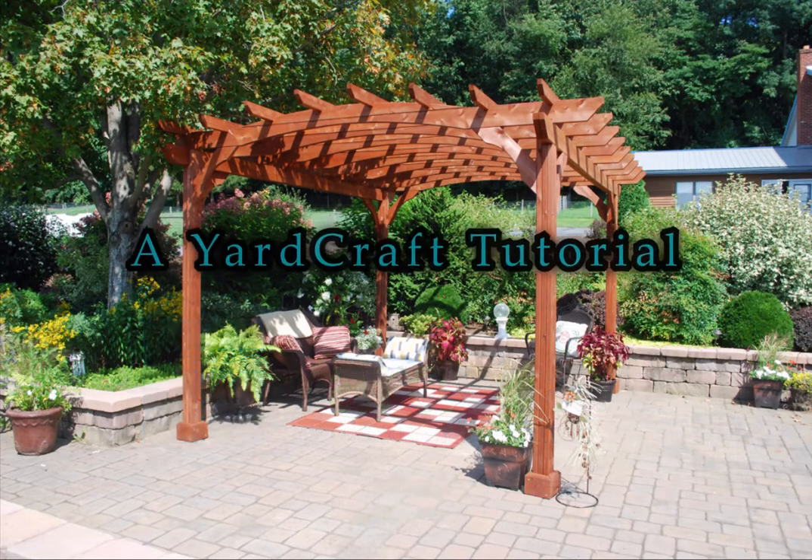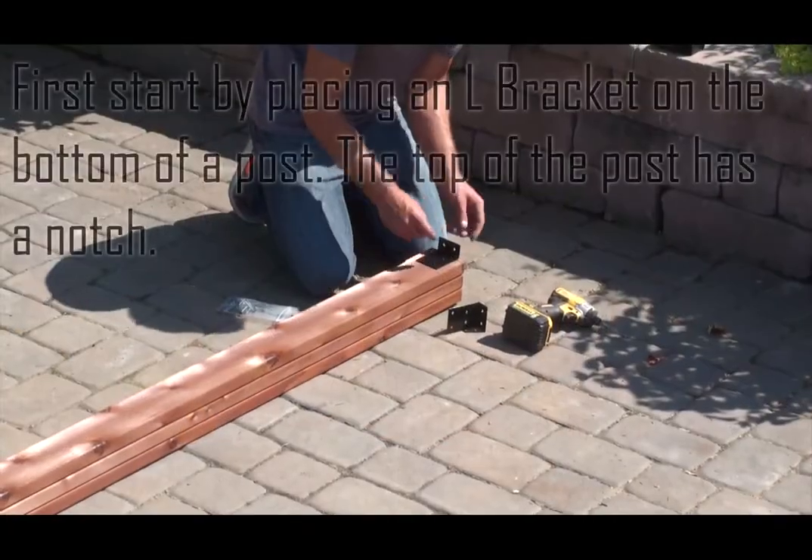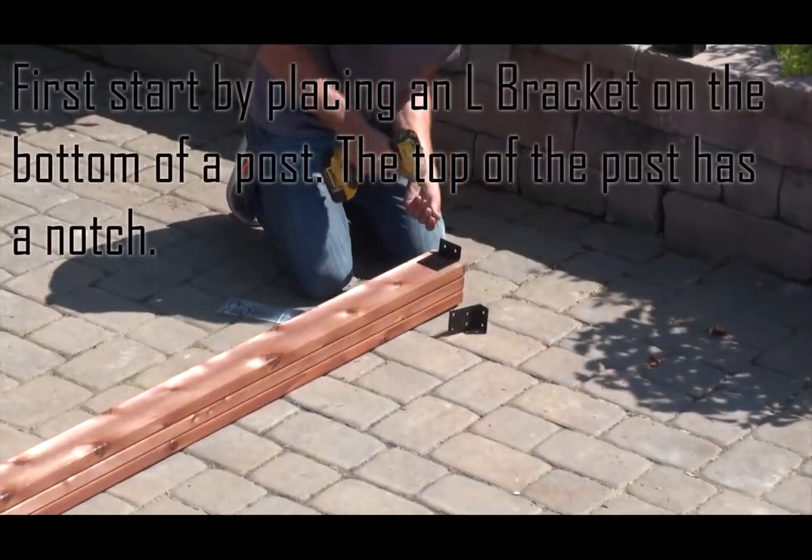This is a Yardcraft tutorial for a 10 foot by 12 foot cedar pergola with 5 inch by 5 inch posts. First, start by placing an L bracket on the bottom of a post.